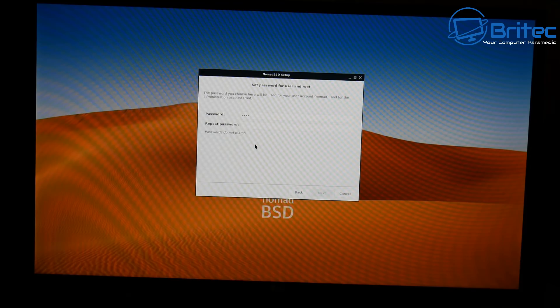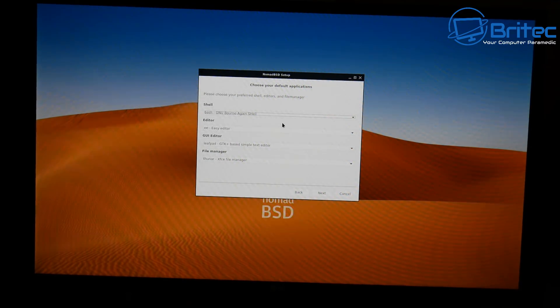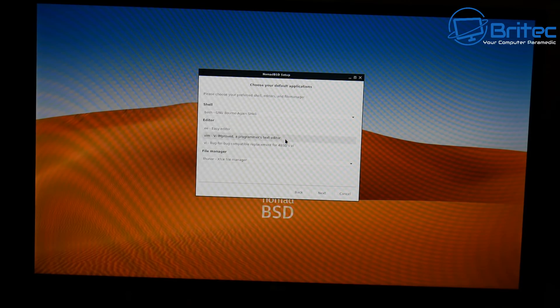Now we need to set a root password — make sure you use a decent one. The user account will be 'nomad' as listed at the top. Click Next. You can encrypt the drive if you wish and set a password for it — I'm going to leave it as-is. You can also choose your shell, editor, and file manager. There are several options including bash for the shell and various editors. I'm leaving it on Easy Editor and Leafpad.